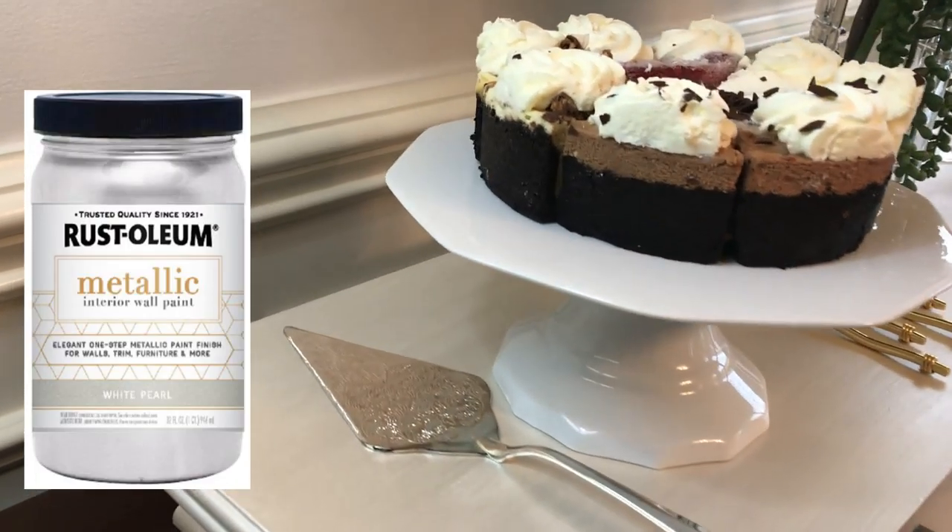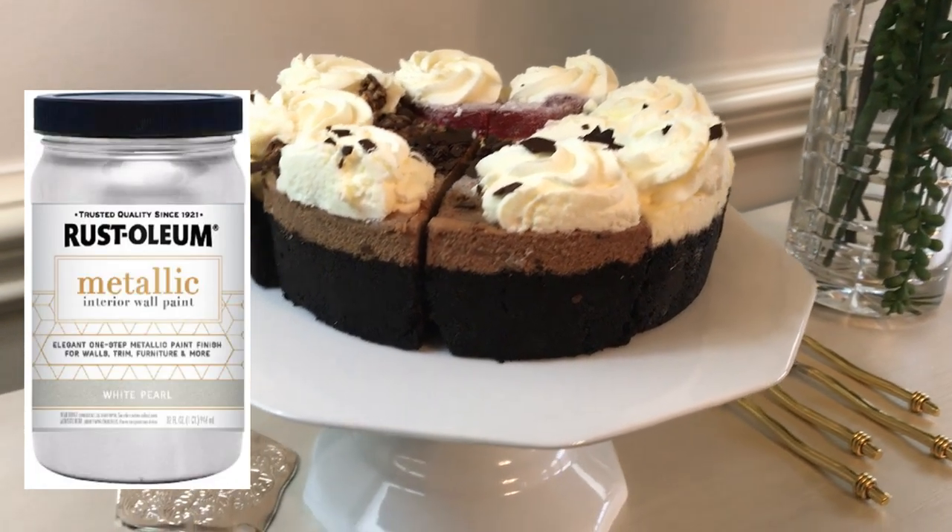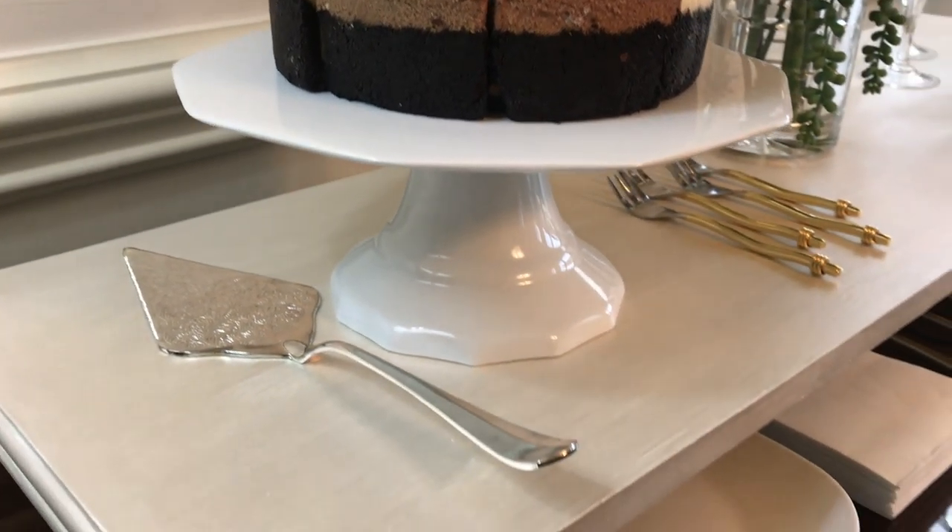I chalk painted the entire leaf and then added a finish. You guys are familiar with the Rustoleum pearl finish — here's a shot of that container. I love it, it's so stunning. That's actually what's on my dining room chairs.